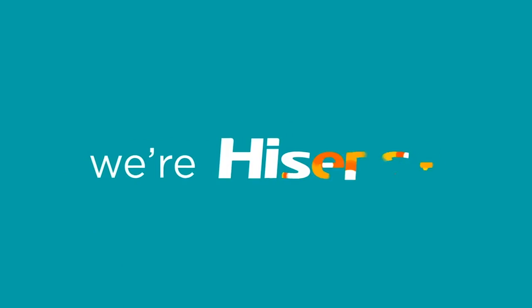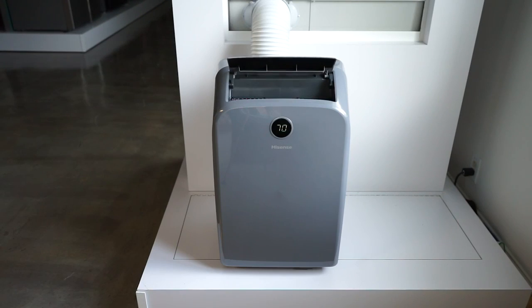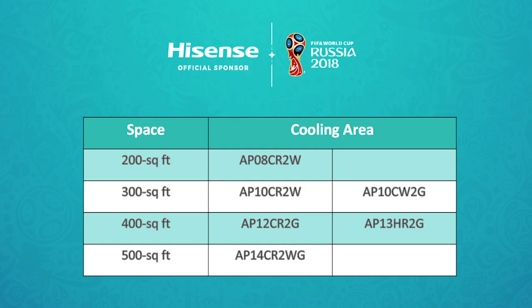If your Hisense portable air conditioner powers on but will not cool, this video is going to guide you through the troubleshooting steps. Before we begin, please confirm that you are using the correct size air conditioner for the space you would like to cool.